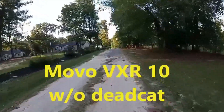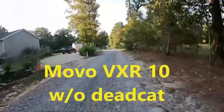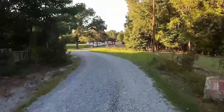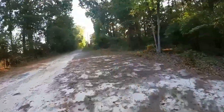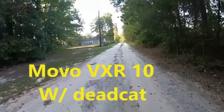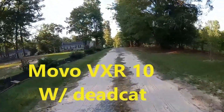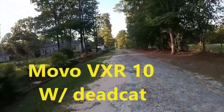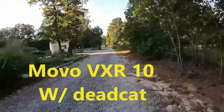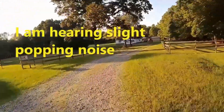This is the external mic pointed backwards, no wind protection, no wind slot, and we're just seeing how well you can hear me. I definitely do not like the fact that it covers the screen, but I can see it if I need to — just bend down a little bit. We're going to kick it to about 20 miles an hour to get some good wind and good gravel noise.